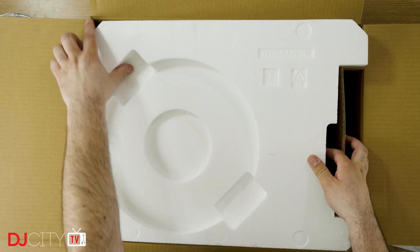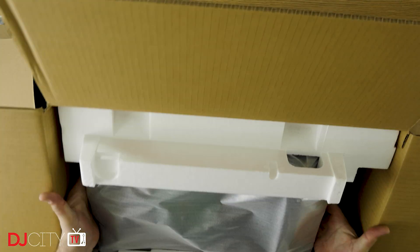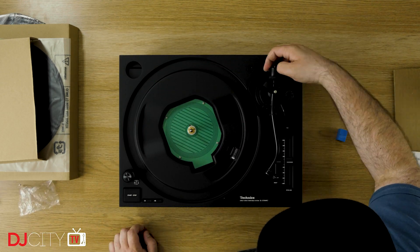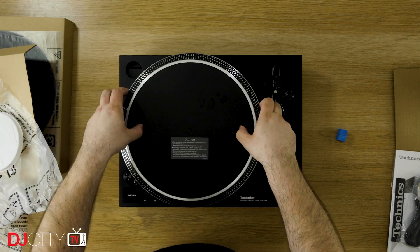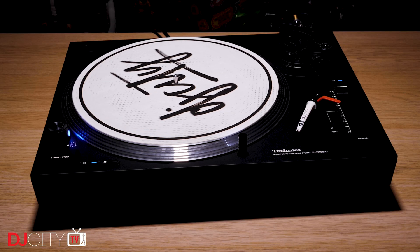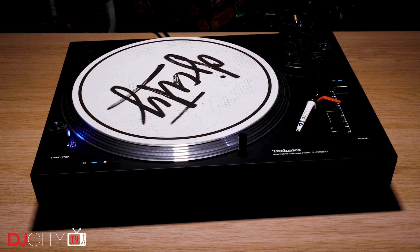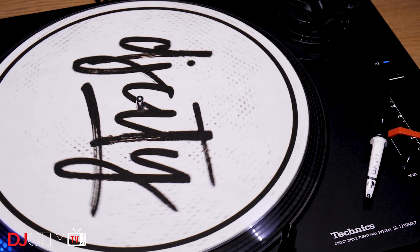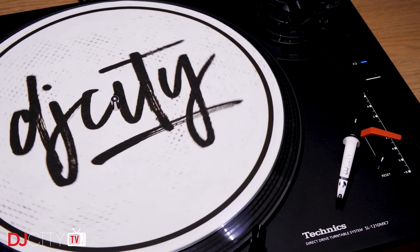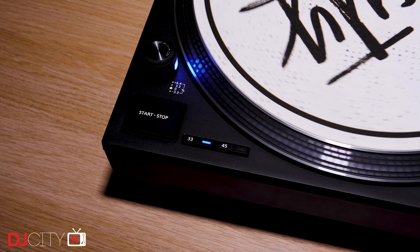Once again I find myself unexpectedly opening a new Technics 1200. Like so many DJs my age, the first time I did that with my original Mark 2s was a very important moment in my life, and I'm glad new DJs today will have that opportunity. In terms of specs and construction, the Mark 7s are not a million miles away from the SL1200GR, which is impressive given the price difference. Street price looks to be around $1,000 each, or £800 in the UK, compared to £1,300 for a GR — a significant saving.